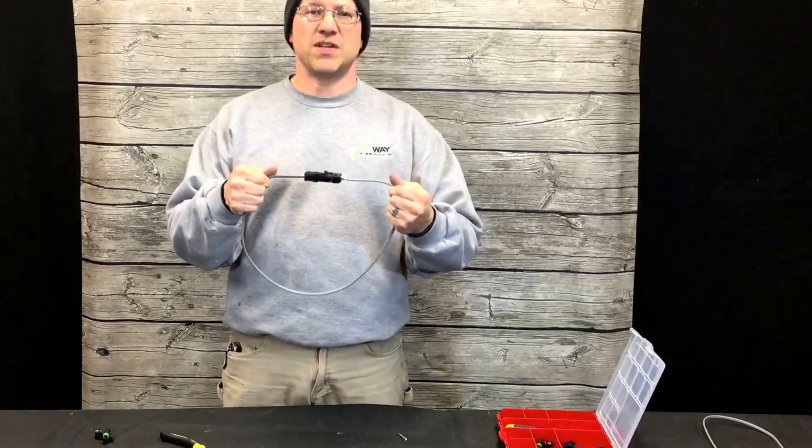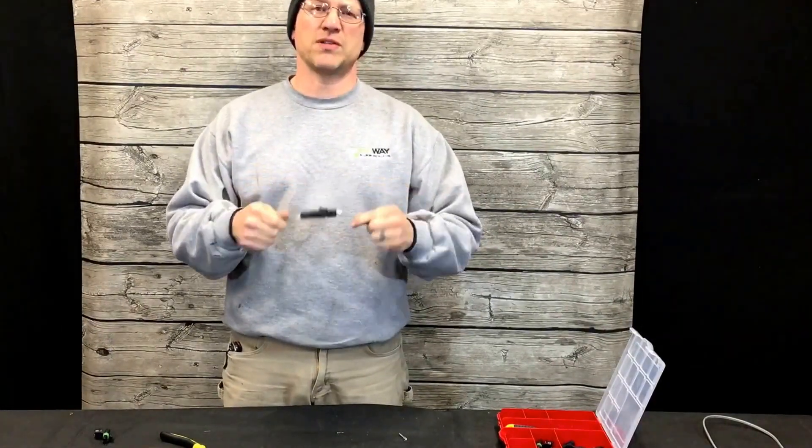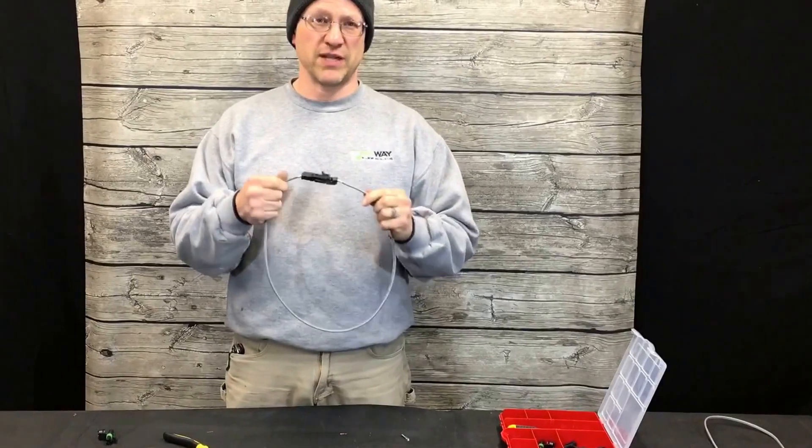So there's your WeatherTite DC connector. For more tips and tricks, please subscribe to my channel. Thanks for watching.